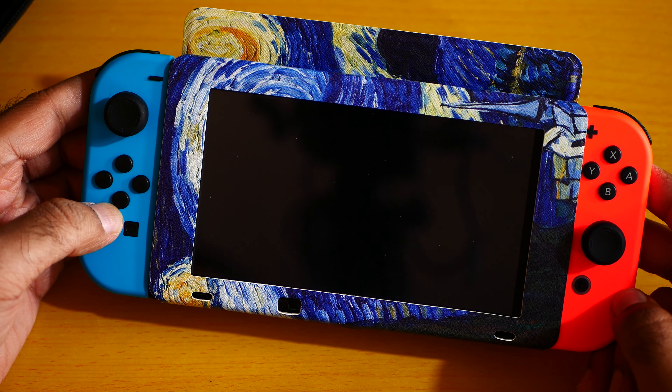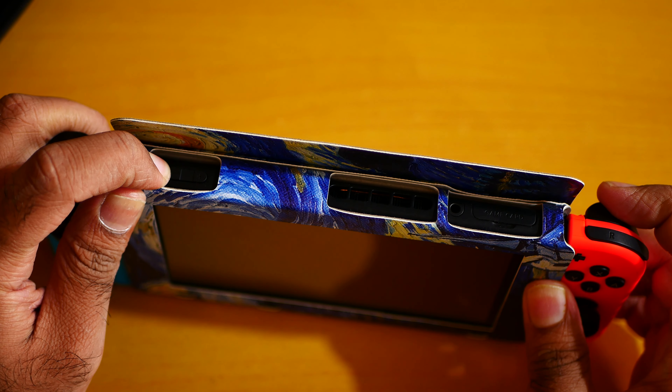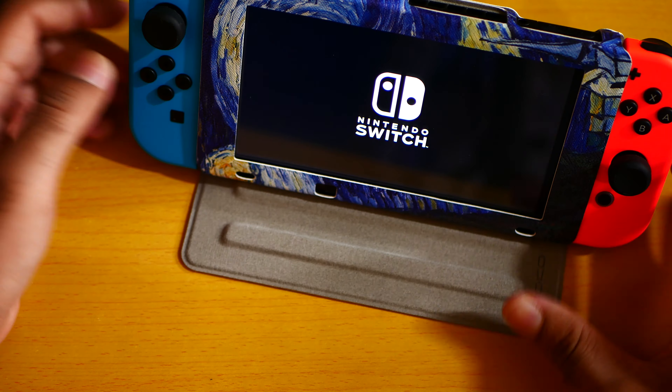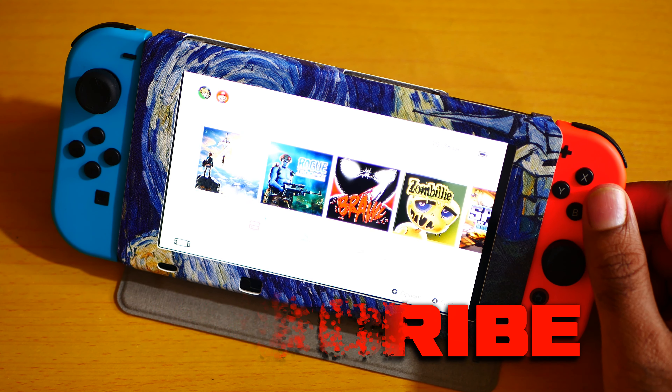You just open the case and start playing it. Isn't that awesome? Can I recommend it? Definitely yes, I can recommend that. Whatever you wanna play — like this — definitely I can recommend that. This is a must buy. It was me geniegeek, subscribe and bye bye.